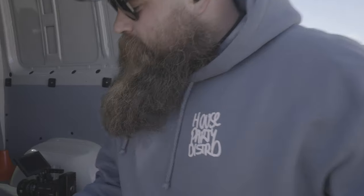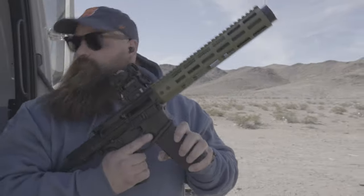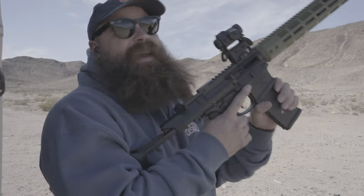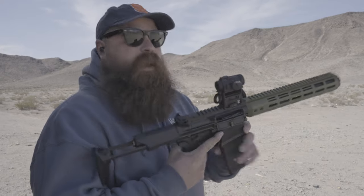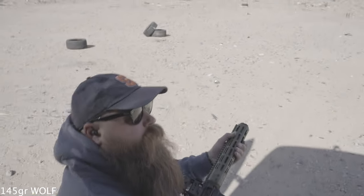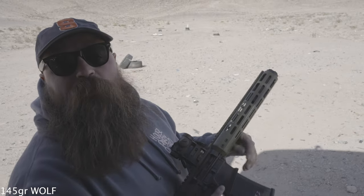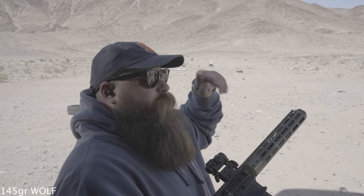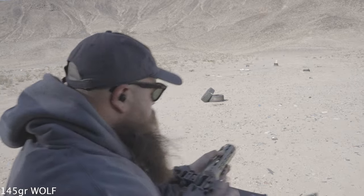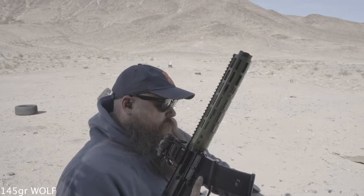We got a couple rounds of the 145. God damn. You want to try a steel mag? 145. Wolf. The can is actually getting warm finally. After I burnt the shit out of my hand, I can now feel how warm it is. That sucks.